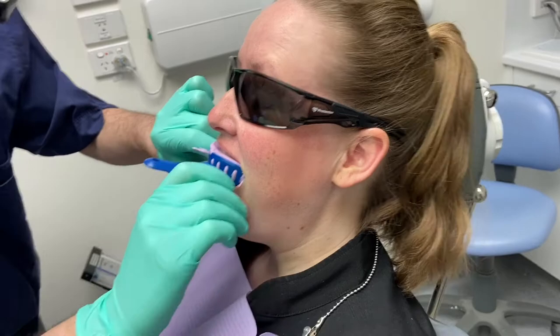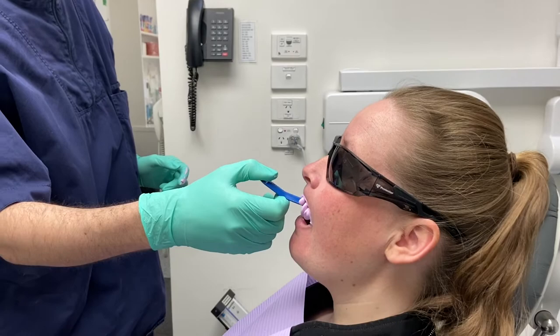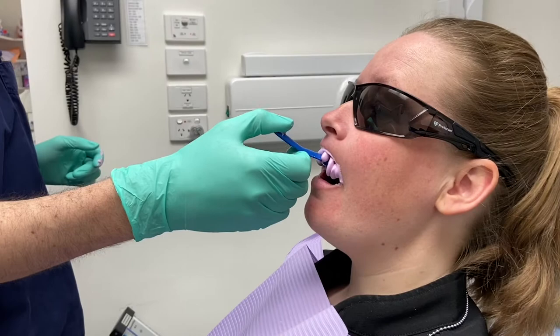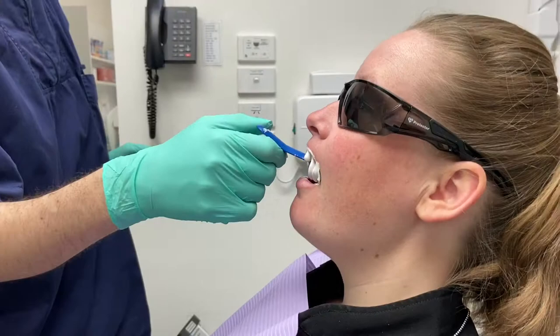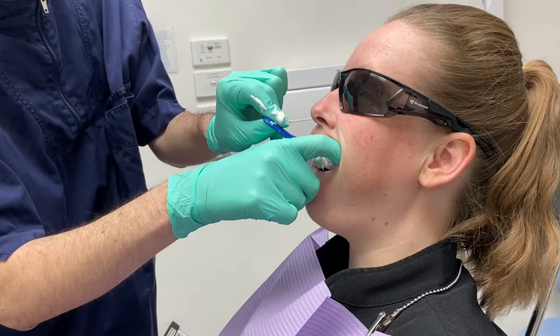This then goes into Jess's mouth. It does take a little bit to set, so I'll fast-forward through this process, but essentially it gives an accurate mould of your teeth so the trays fit really nice and snug. The impression material has hardened now, so Dr. Chris Bott will take that mould out when he feels it's ready.